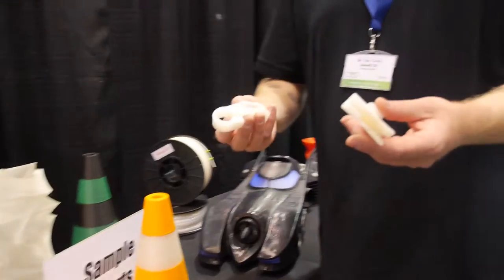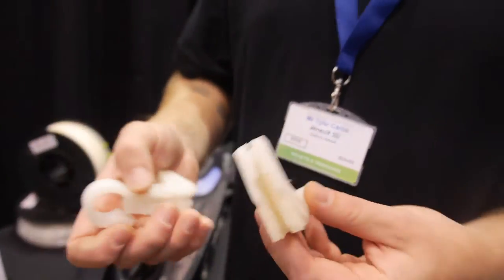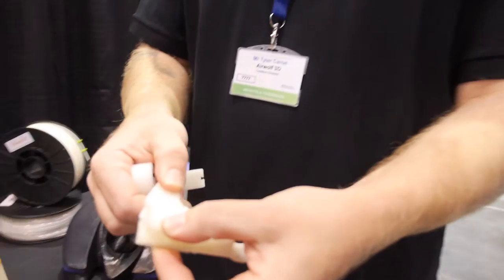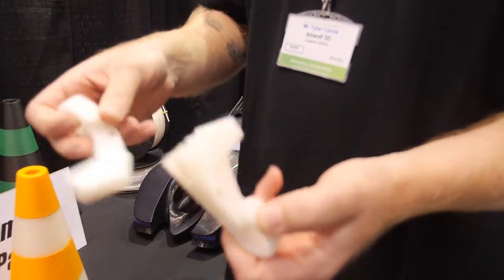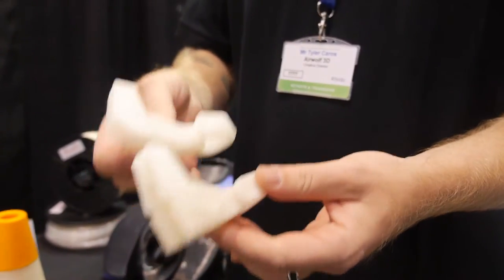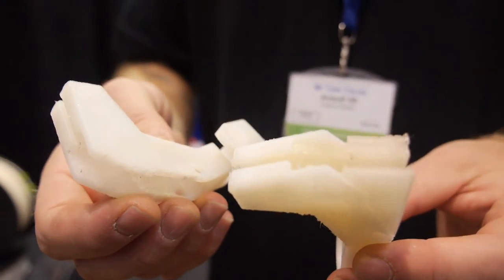This is another breakthrough we've made recently that we actually haven't even announced yet — so I guess I'm announcing it now. We're doing nylon with dissolvable support material. This is a part before, where we're using PLA to dissolve out of the part, and this is after. We're able to achieve very nice, more technical geometric shapes by dissolving the support material out.